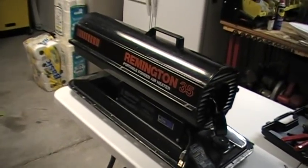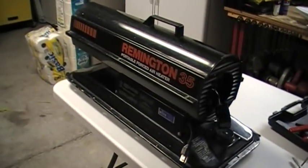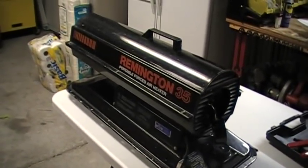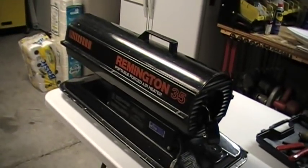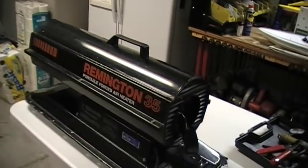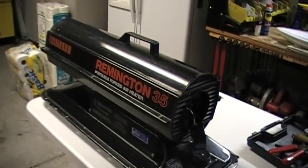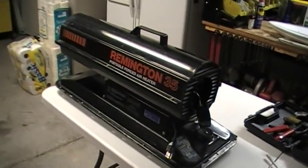Hey guys, I've noticed online a lot of people are asking how do I adjust my torpedo heater — the heat output or the pump pressure. So I picked up this older Remington 35 torpedo heater on Craigslist. I got it for 20 bucks. I think it's a heck of a deal. It's in perfect condition.